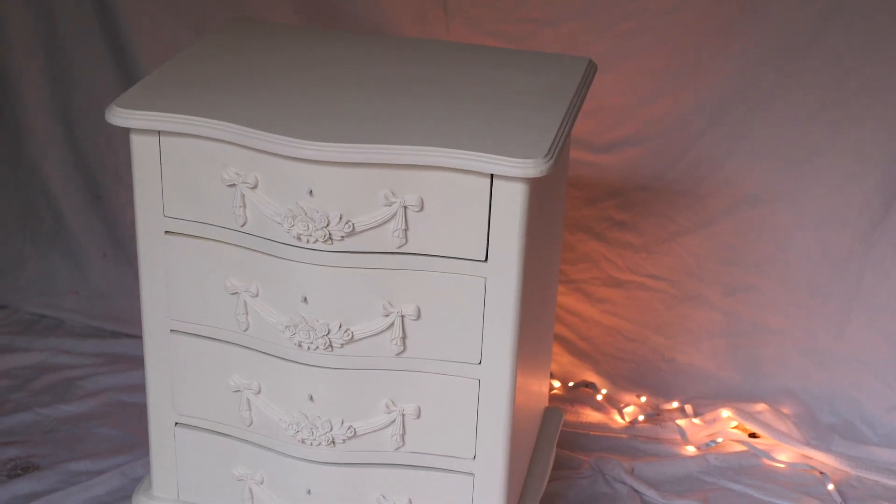Aloha everyone! I'm Gabi and I'm Georgie and we are the mommies of Sisterhood Furniture and content creators for Dixie Belle Paint. In this tutorial we will be working on this bedside table and transforming it into a quiet, romantic and old style piece using Dixie Belle Paint and the ragging technique.